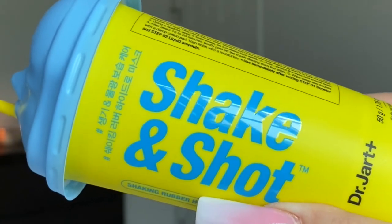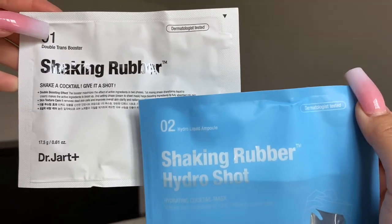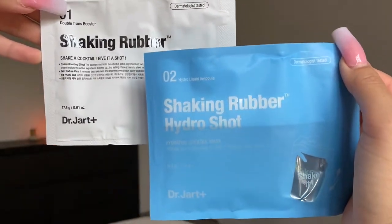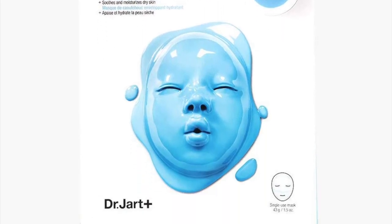The Blue Hydro one is supposed to help with dehydrated skin. It is very similar in texture, consistency, and the way it makes your skin feel as their Hydro Rubber Mask that's blue. The essence is a little bit thicker, but the way it leaves your skin is almost exactly the same. The key ingredients are vitamin B5 to help with the skin's natural moisture barrier, and amino acids to help maintain the moisture of the skin.